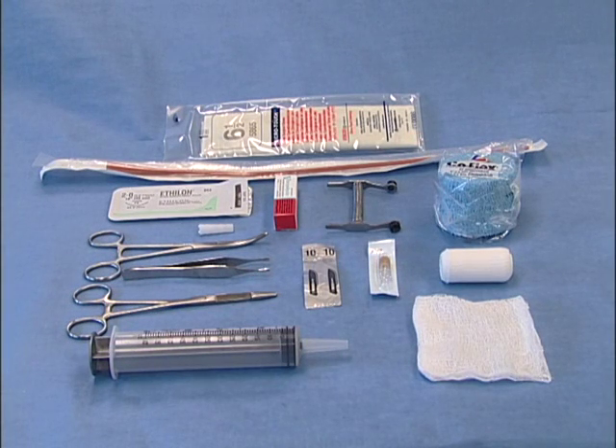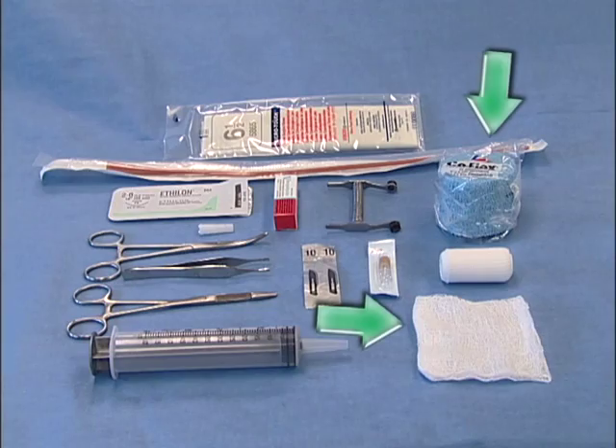For placement of an esophagostomy tube, you'll need gloves, a red rubber feeding tube, suture material and instruments, a carmalt or curved haemostat, a scalpel blade, Christmas tree adapter, injection cap, mouth gag, a catheter adapted syringe, and bandaging material.